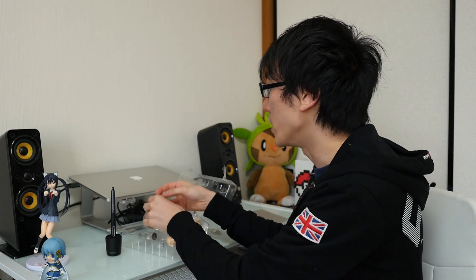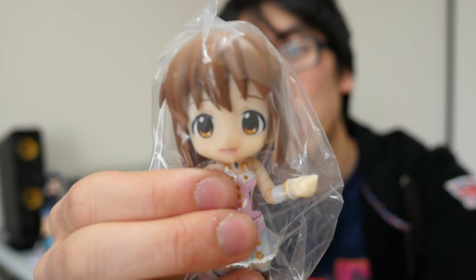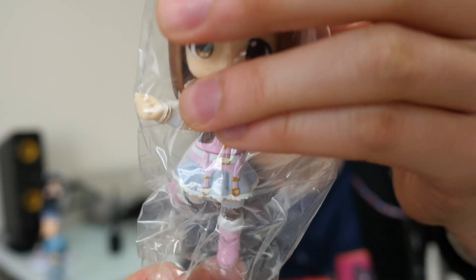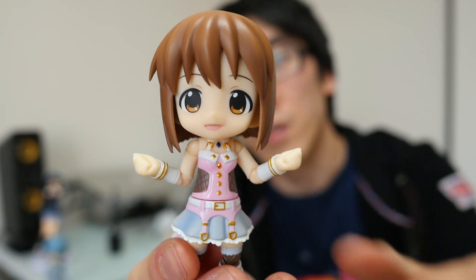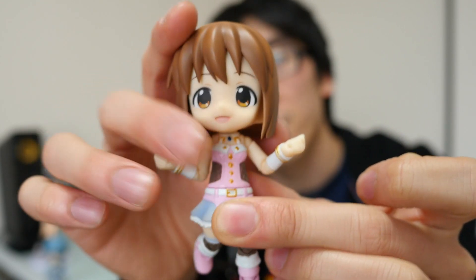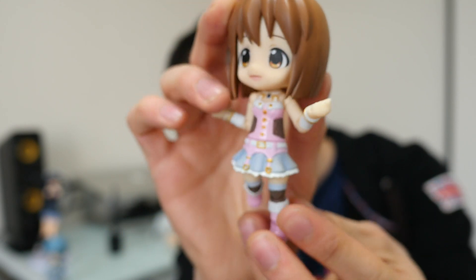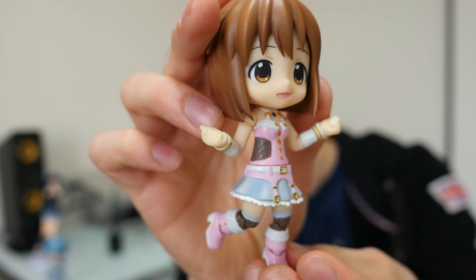There's lots of different pieces dropping out. But essentially, the one you want to see the most is this one — that is Yukiho Hagiwara. Let's go ahead and take her out of the plastic. She looks pretty good. She's actually posed already when she was sitting inside the box. I'll try and hold it so you can actually see as much of it as possible without my hands getting in the way.